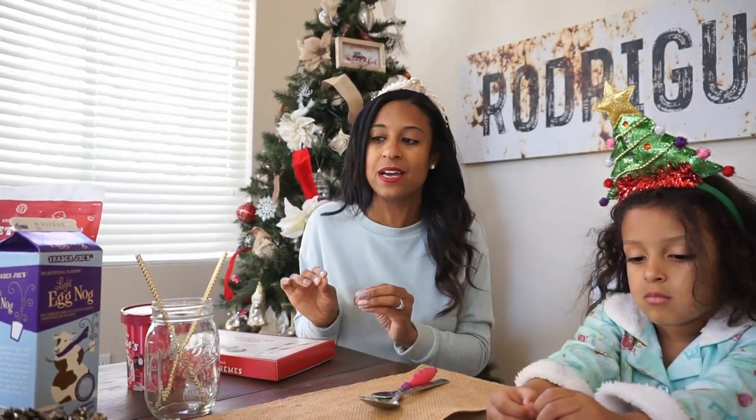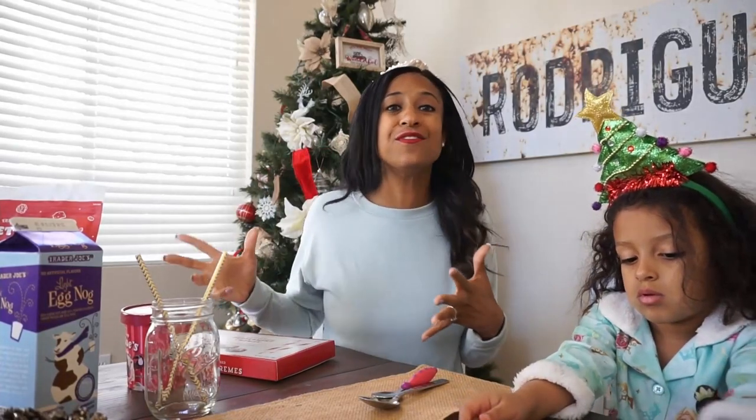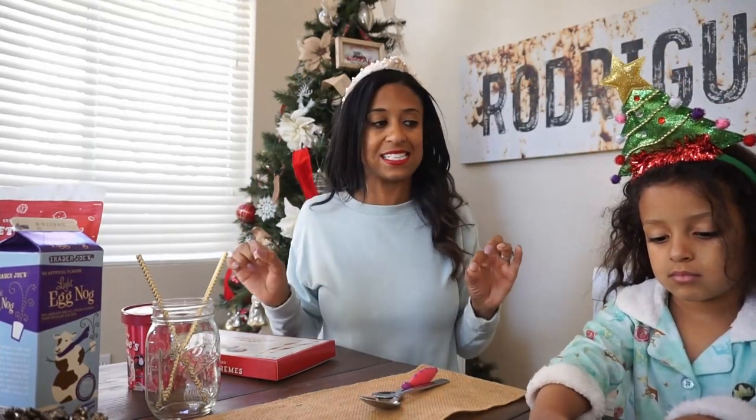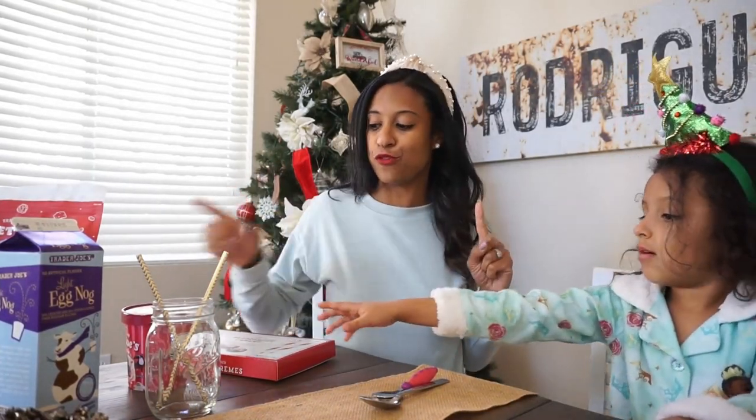Everything is pretty sweet, not savory. Sorry about that. I couldn't find any savory items, so that was kind of a bummer. But I think all of this stuff, it'll be fun to taste test. We haven't tried any of it, right Brookie? So everything is new to us, but we're going to start with the ice cream so we can get that in the fridge before it melts.